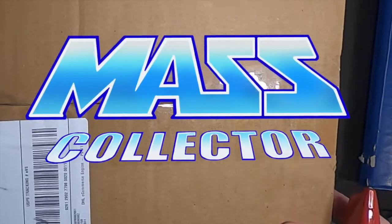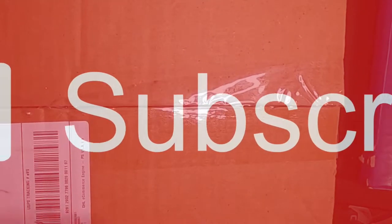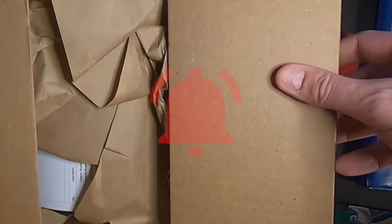Hey YouTube, Native Mask Collector here with a quick little unboxing. I have from Eagle Moss today the Eleanor 1/8th scale kit.